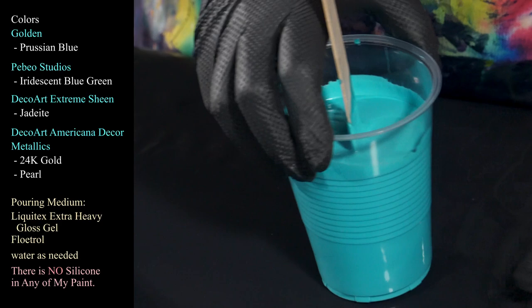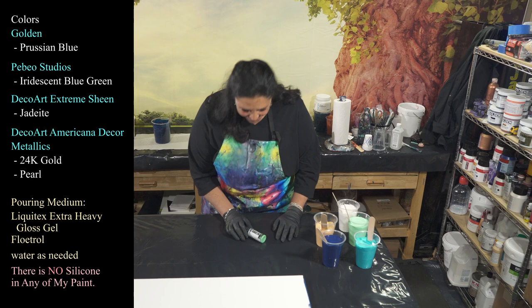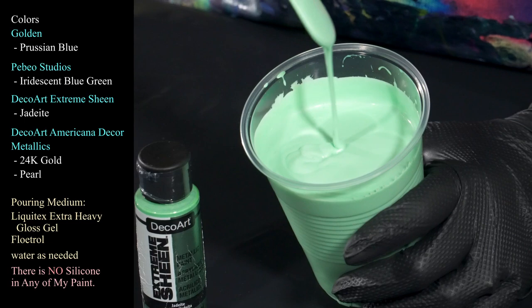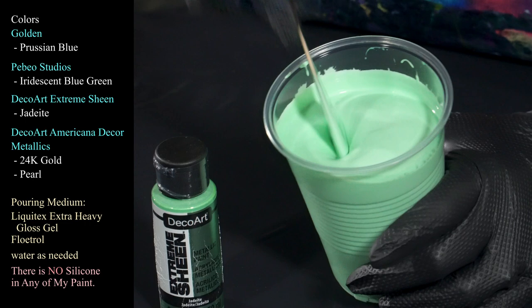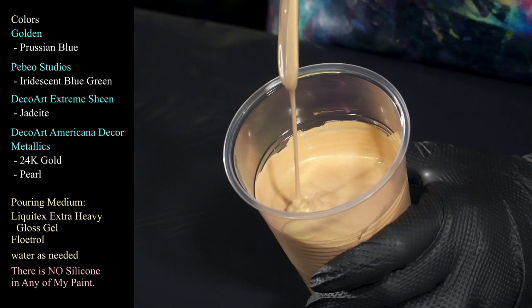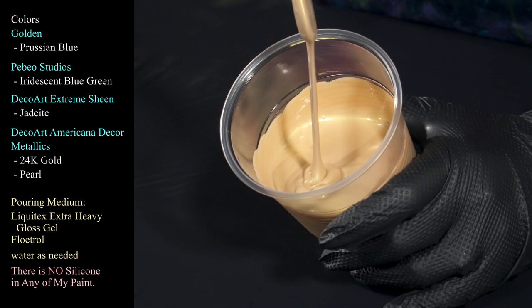And then I'm using this little beauty — this is DecoArt's Extreme Sheen in Jadeite, which is a beautiful color. I love this light minty green, and this one has a beautiful pearl shimmer to it. Gorgeous stuff. And then, HOA, just for you — your love — the 24 Karat Gold from DecoArt Americana Decor Metallics. Isn't she lovely? That 24 Karat Gold is going to be very pretty with all of these colors.